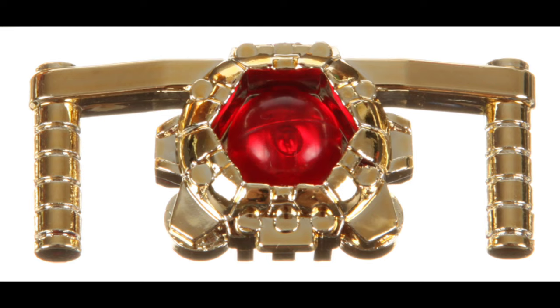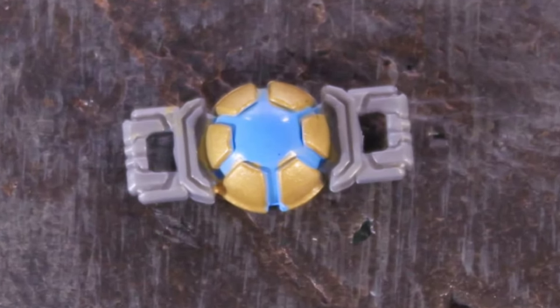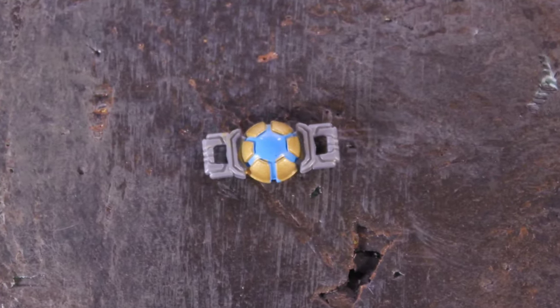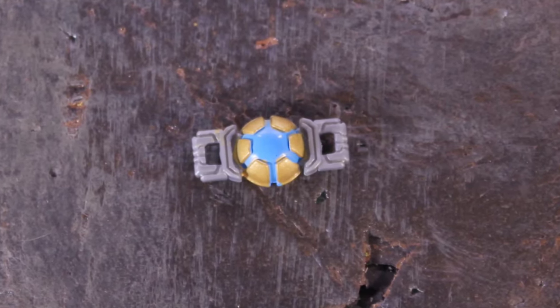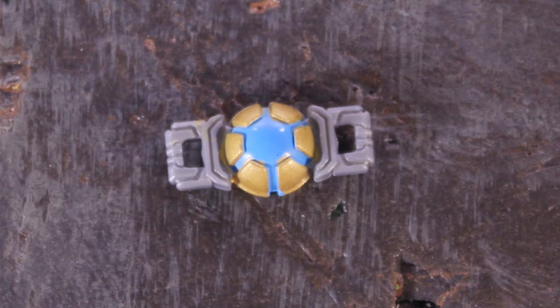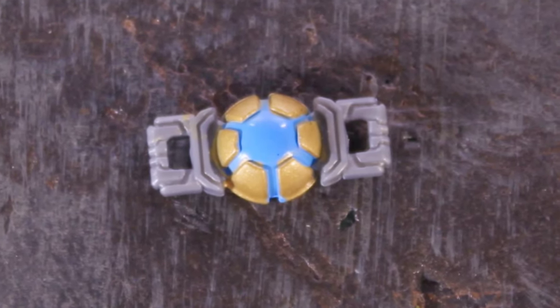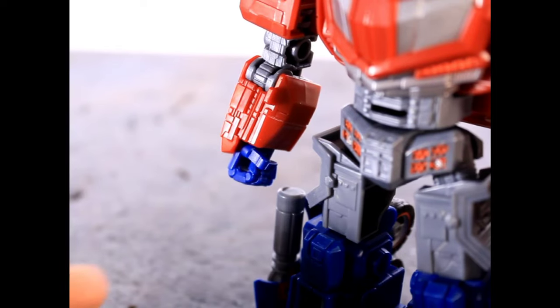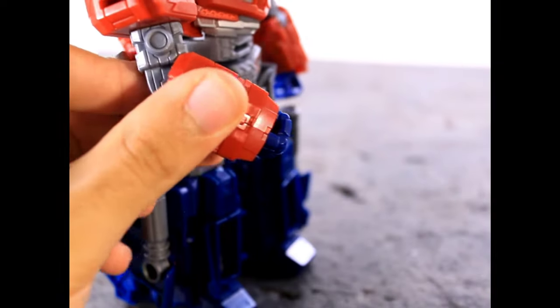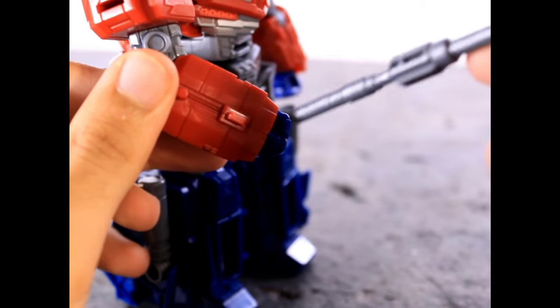The one complaint I have is you got a removable matrix with an Optimus Prime that can't even hold it. The circle-grip hands have no hand articulation, and they didn't even slit a break point between the thumb and pointer finger where they meet so you could slide it in like the laser Optimus Prime mold. So you got an accessory you basically can't do anything with except keep it in his chest. Also, when you move the wrist, he has so much armor in the back that when you rotate it while he's holding something, you can't hold anything when the wrist rotates to the left.